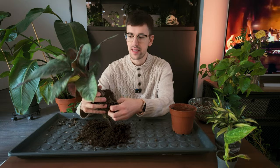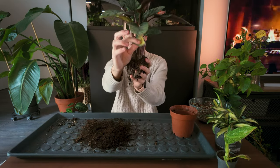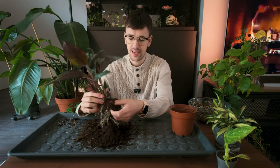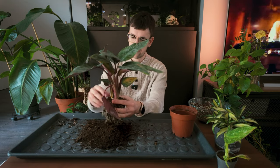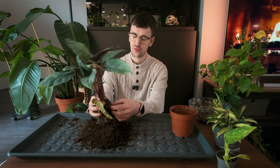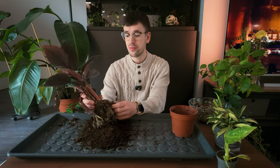Some of these plants, like this one, are a little bit compromised — they had some damage. I'm not sure if that damage occurred due to the shipping or just from adjusting to my space, could be all of it. But hopefully we can fix that and get them to grow nicely, because this plant is really just such a gorgeous plant with such gorgeous markings, and I would love for her to be successful.